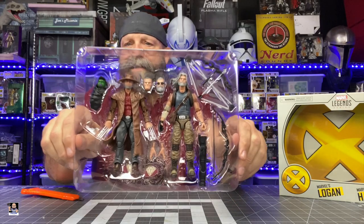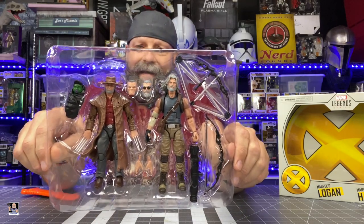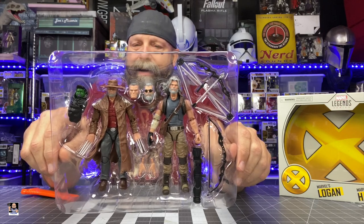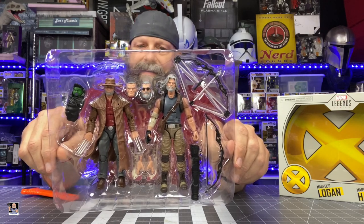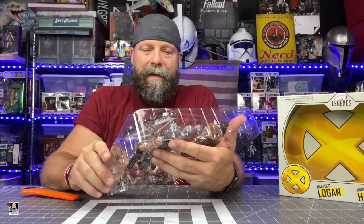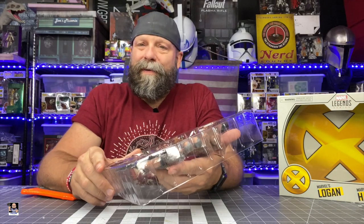In the clamshell, right there they are. You've got Old Man Hawkeye and Old Man Logan. Got a little Baby Hulk right there, but just tons of stuff. Let me get everything out of the clamshell and we'll be right back to take a look at everything.